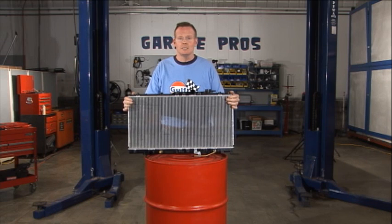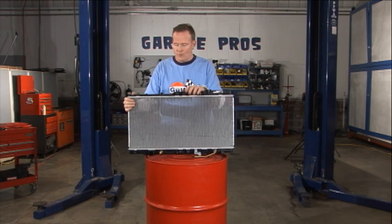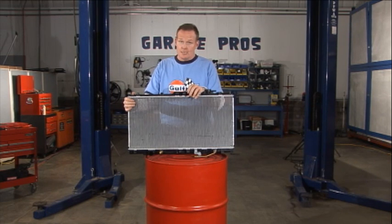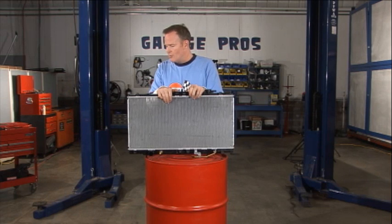It could also be a crash part too — you take a head on, well, you're probably going to have to replace your radiator at some point. You get a radiator from us, you're going to save certainly pennies if not more on a dollar by going with one of our products for sure.